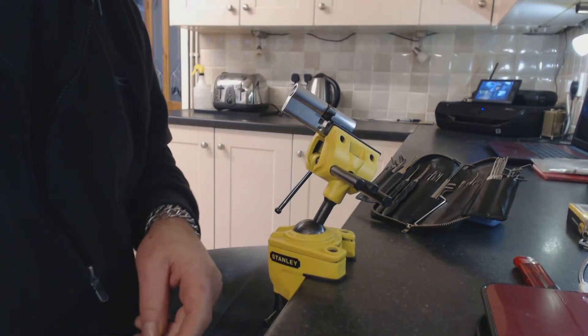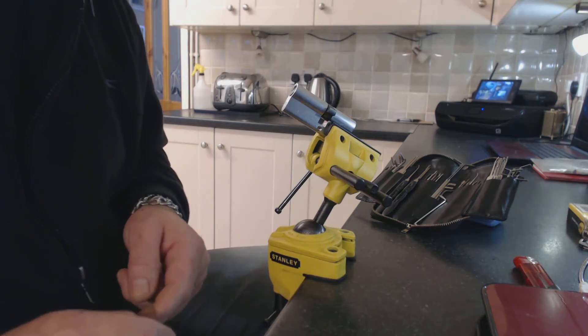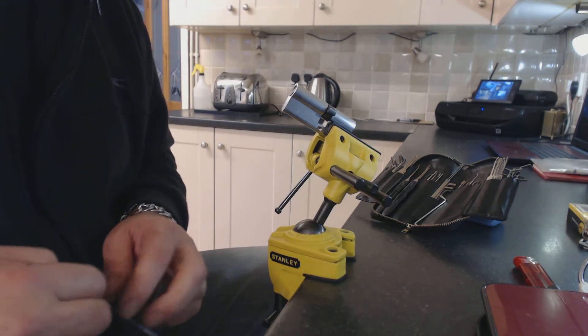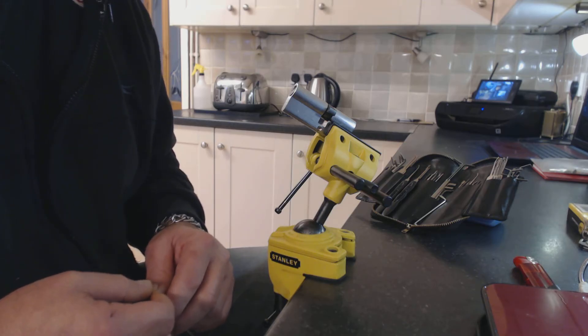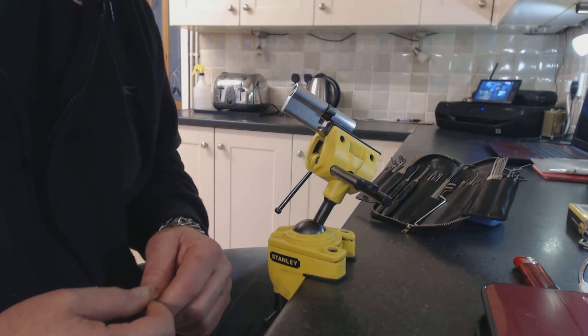Anyone who's interested in quality locksmith training, please check out our page or take a look at our eBay advert under locksmith training. Thank you very much.